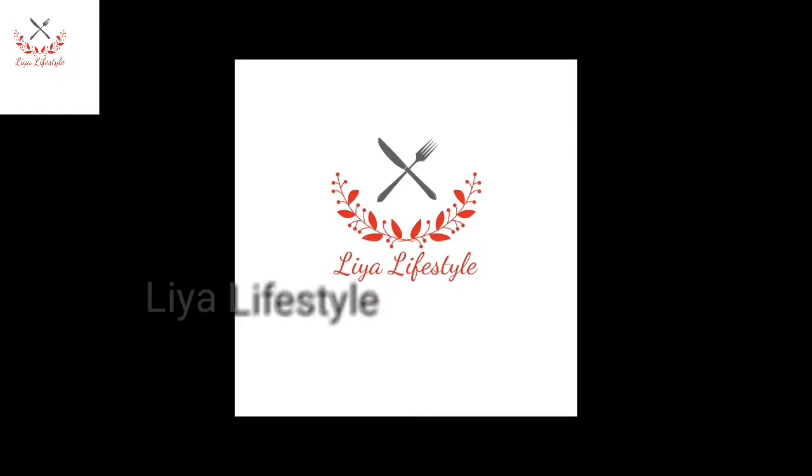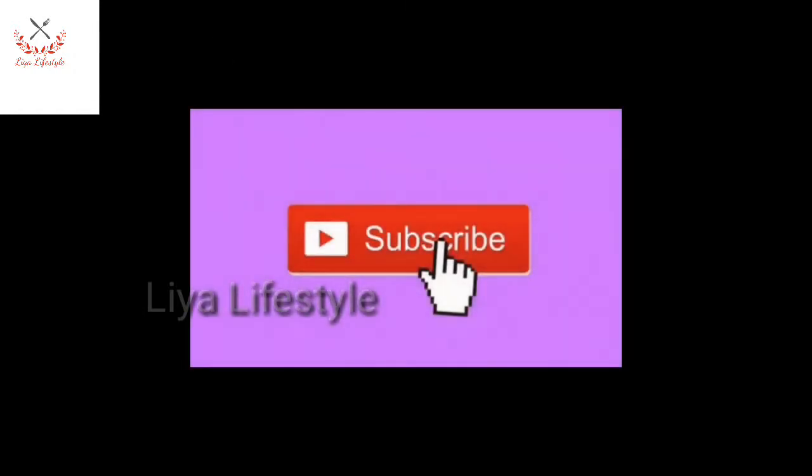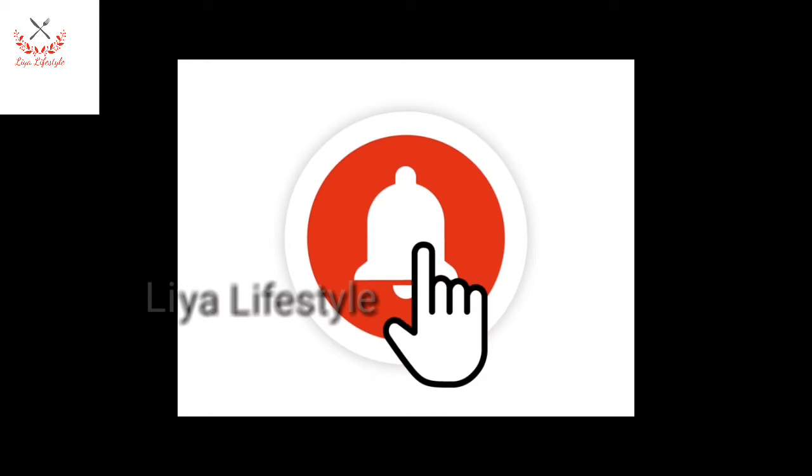Hello friends, welcome to LLFCL channel. This video is made for subscribers — please click on the bell icon, then we will send you new video show notifications.